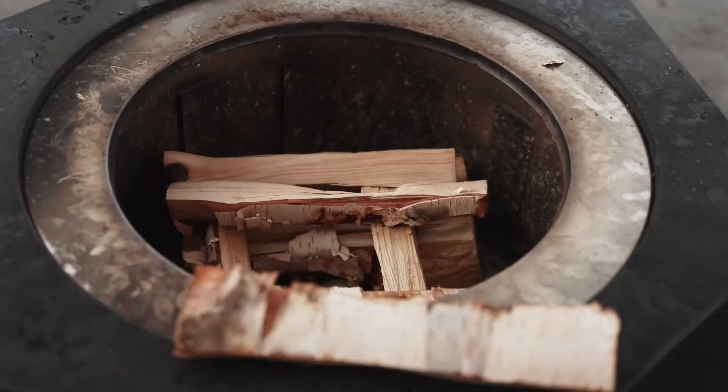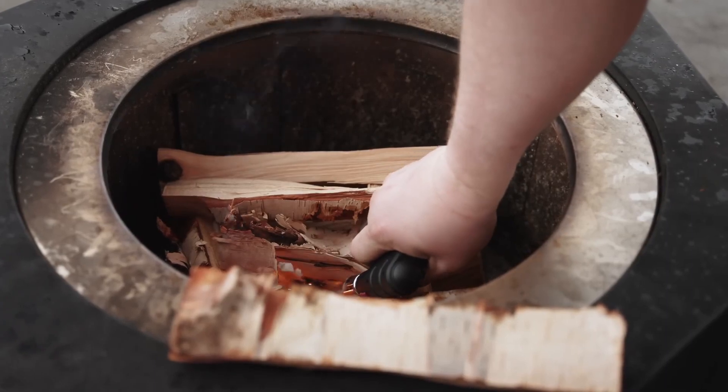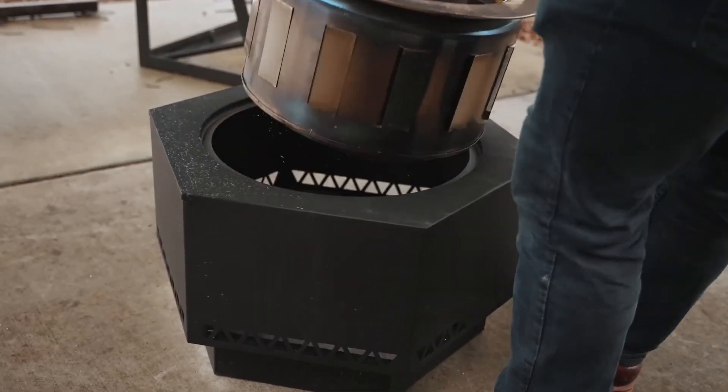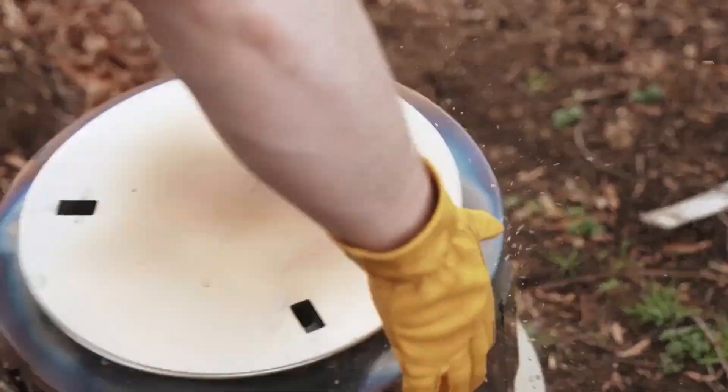The inner combustion chamber is made of stainless steel so it's rust proof, but they also throw in a PVC cover, which is really nice. Since the inner chamber is a separate piece from the base, dumping ashes once you're finished is really easy.